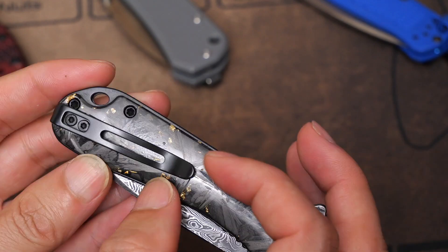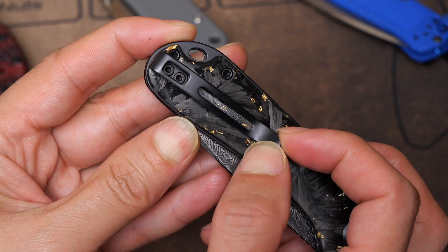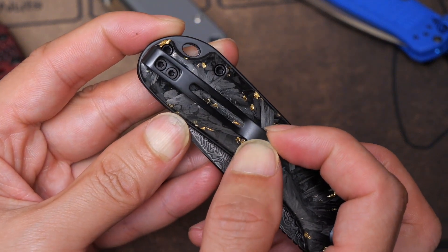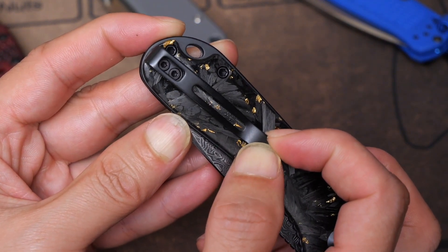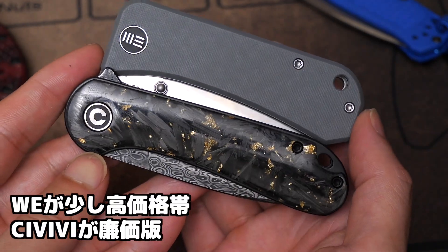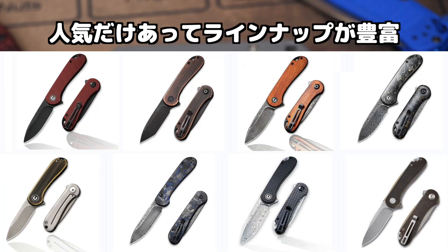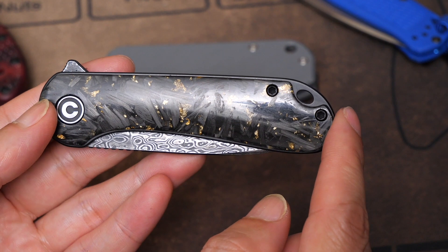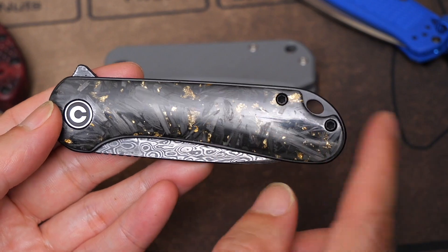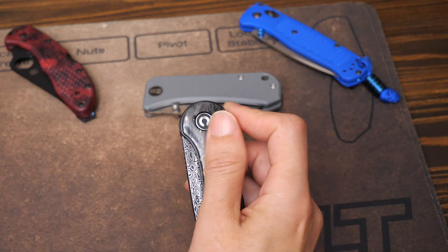オープンフリッパーでディープ型のポケットクリップ。一つ欠点がちょっとだけ動きます。シビビはWiiの安いモデルです。エレメンタムがシビビの中で一番売れてるナイフだと思います。ノーマルのシビビはG10ハンドルにD2ブレードで50ドルほど。こちらはダマスカスで若干高くて97ドル。フリッパーでボールベアリング入り。